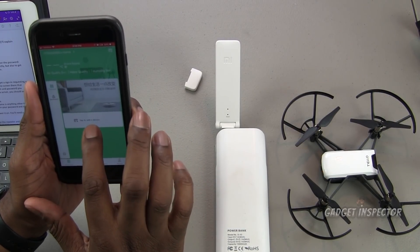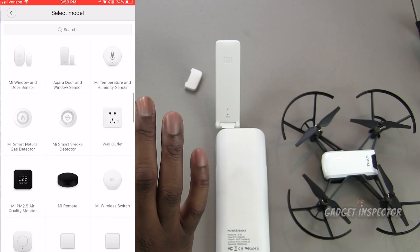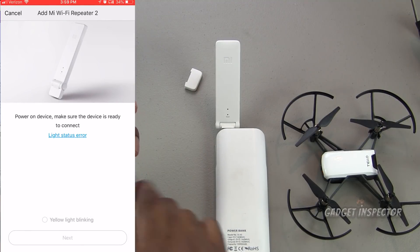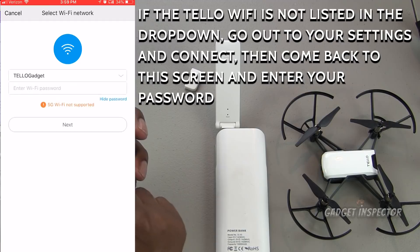Now go back to the Mi Home app and click 'tap to add a device.' Scroll down and find your repeater — it's going to be the Mi Wi-Fi Repeater 2. If you didn't select mainland China, you probably won't see all of these product listings. Click on it, and at the bottom it says 'yellow light blinking' — if it is blinking, click on that to get a green check mark, then click next.